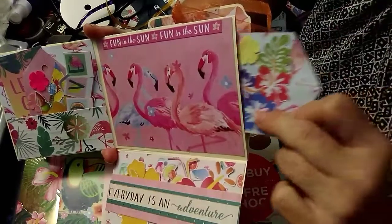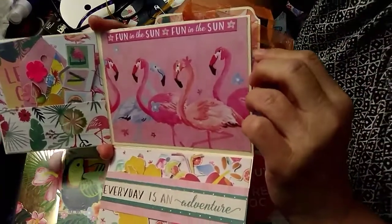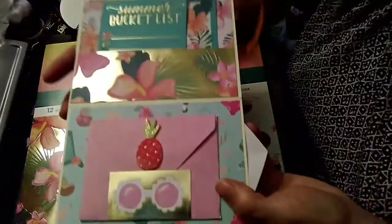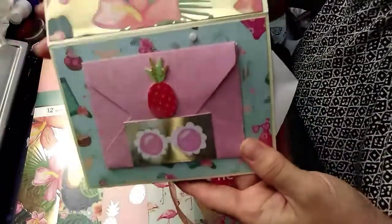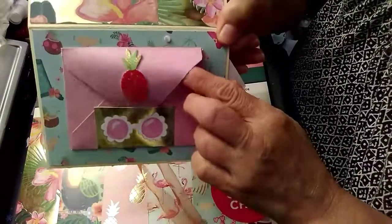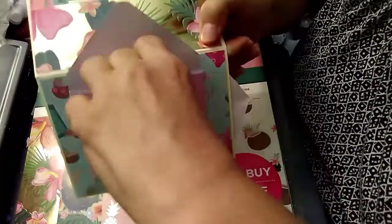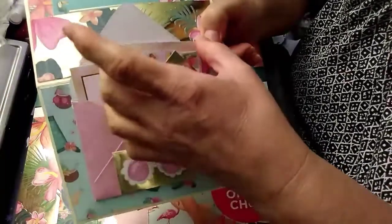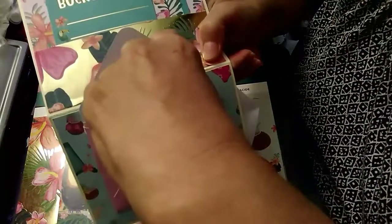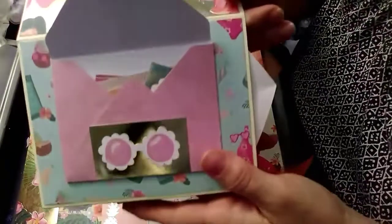I was just trying to get this done so I could get this video up because I just couldn't get it done. Then you flip this down and I put this little envelope here — you open it up and it's got a bunch of little cutouts from the paper pad, so I put those in there.